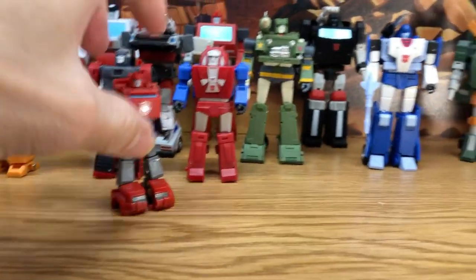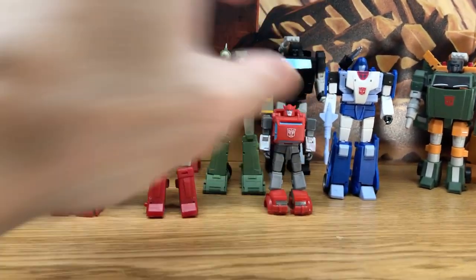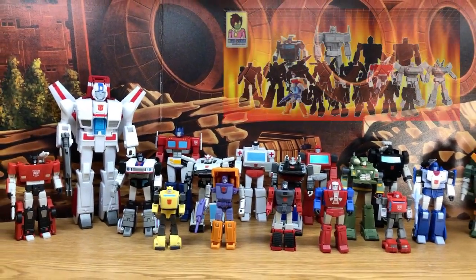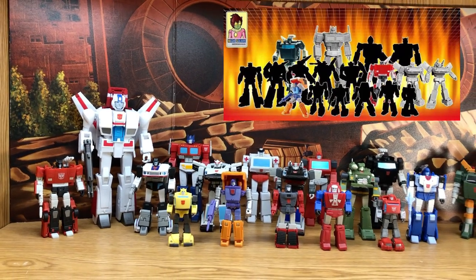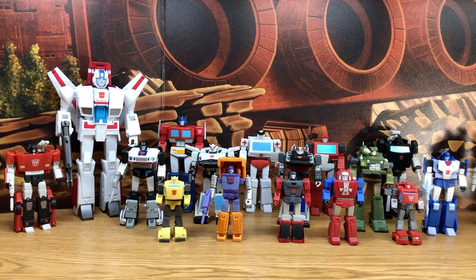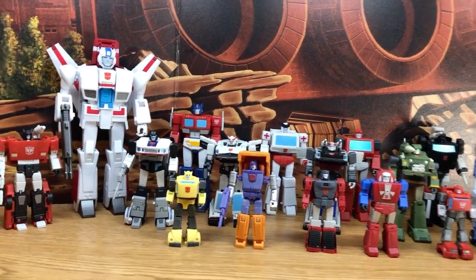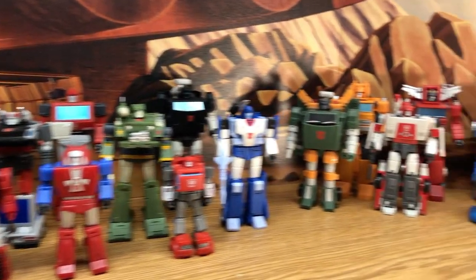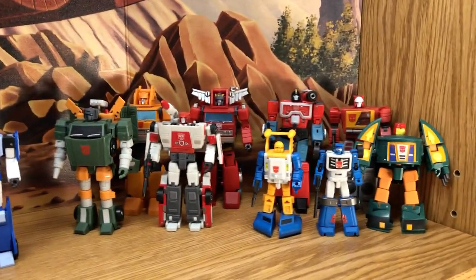This is what I have so far for season one — still missing Wheeljack, Sunstreaker, and Brawn, along with the Dinobots, who they haven't even hinted at with a silhouette, but hopefully they will make them. Now let's move on to season two.